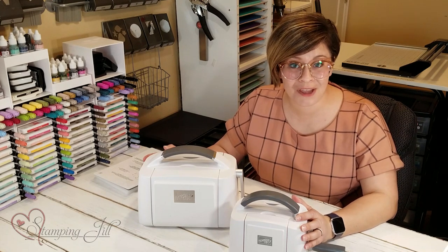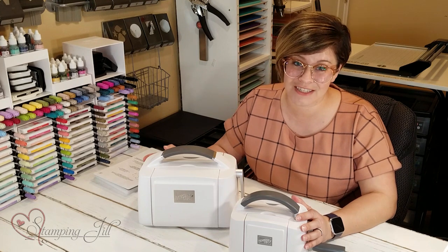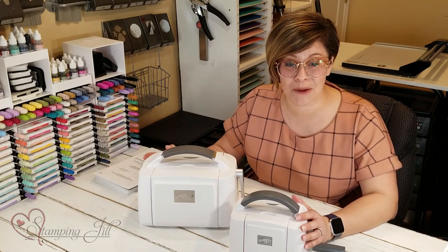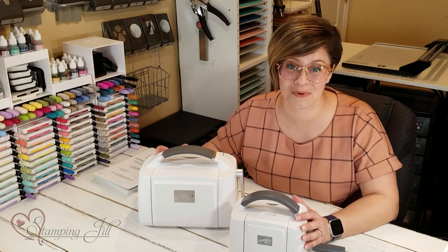I hope you were able to learn something about the new Stampin' Cut & Emboss machines that Stampin' Up is offering in their new annual catalog this year. If you have any questions or comments, make sure to comment below. And if you want to place an order, visit us at stampinjill.com. Thanks so much for watching — we'll see you next week for another Watch It Weekly Wednesday.